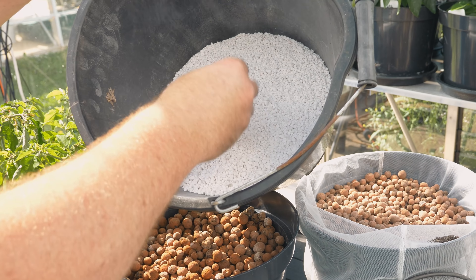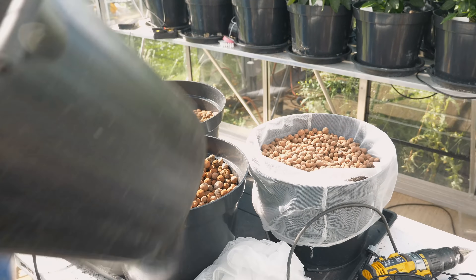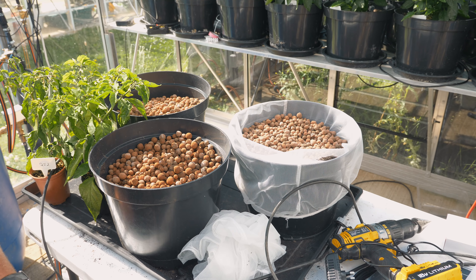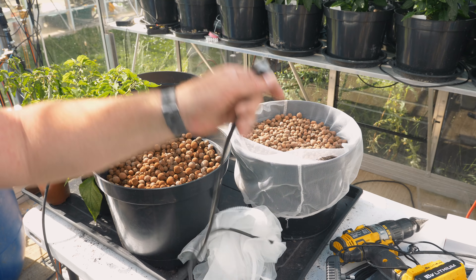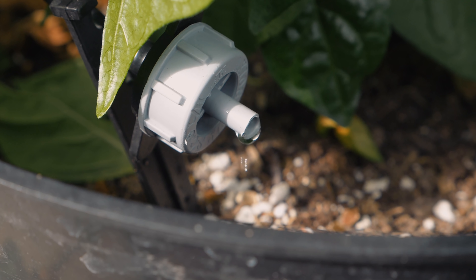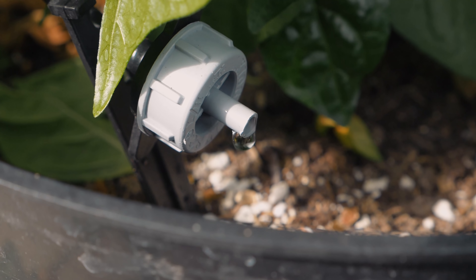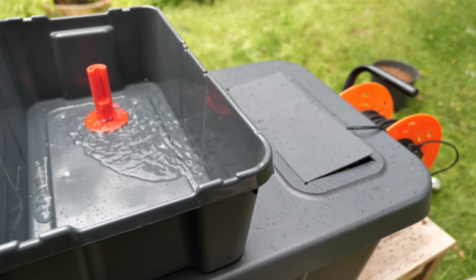We're also going to be doing this other bucket with some perlite. Perlite is not really known as water retaining, but it will create more surface area for the water to stick to. The basic concept is I'm going to be using drippers that will drip water through here. These are my standard four liter per hour drippers that I'm using throughout my entire system — so not a lot of water, and that's the challenge.